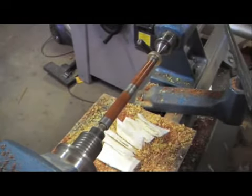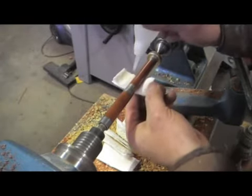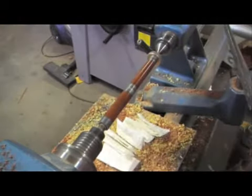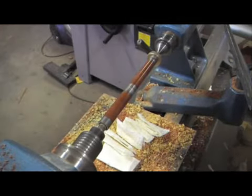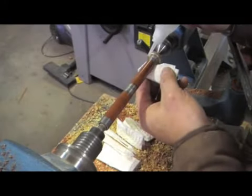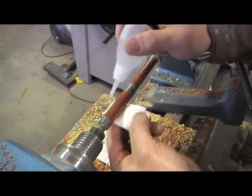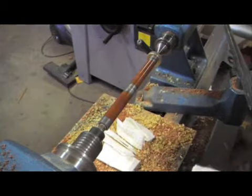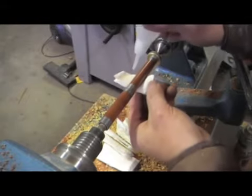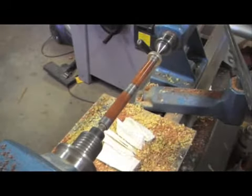I used to use super thin CA to apply this on, but I found this new stuff which is just a tiny bit thicker than super thin CA. Super thin CA has a consistency like methylated spirits — it's very, very runny, much more runny than water. It just seems to dry too quickly on the towel and the towel goes hard before you've even got a chance to take it off. With this CA that I found, it just gives me that few seconds more to get the coat on.